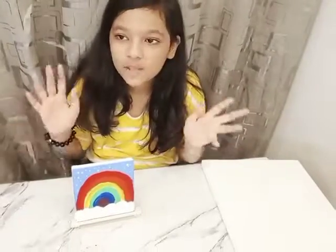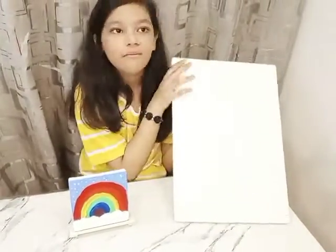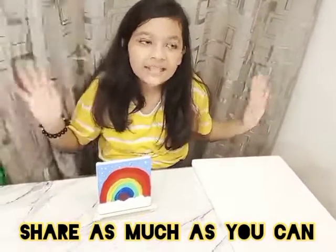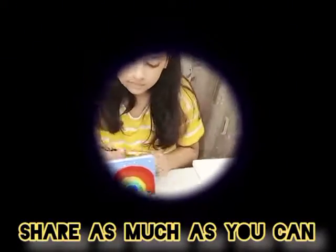In the next video, I'm going to make my own painting. So bye, guys. I hope you liked this video. Like, subscribe, and share. Oops. Bye. Bye, everybody. Bye.